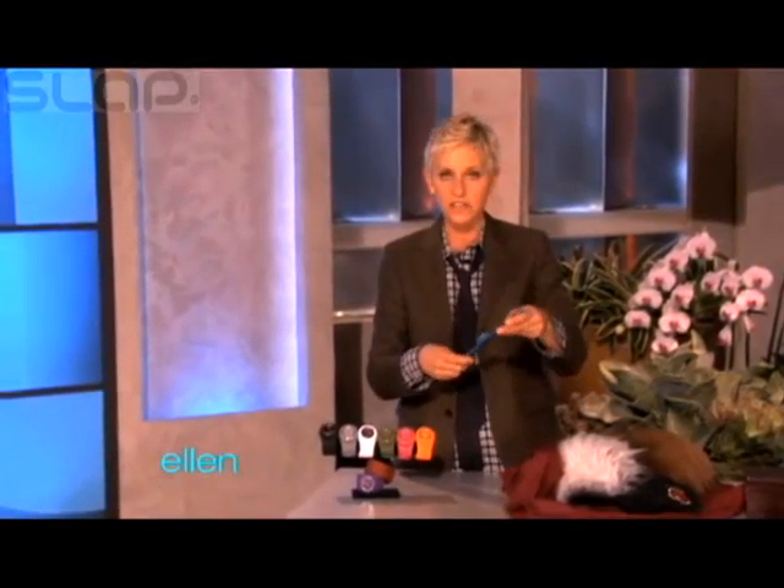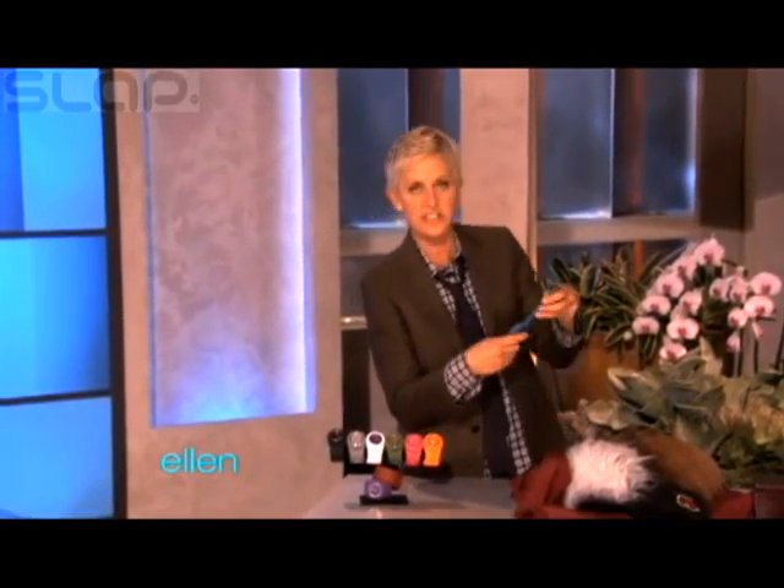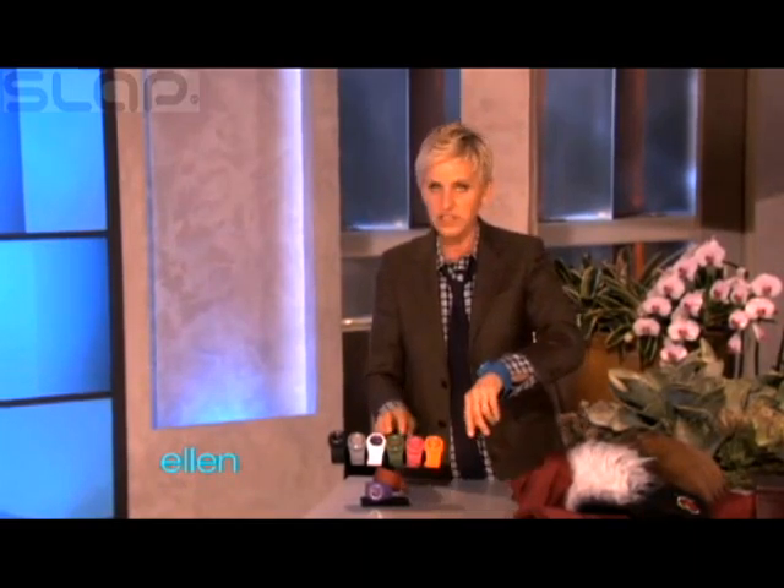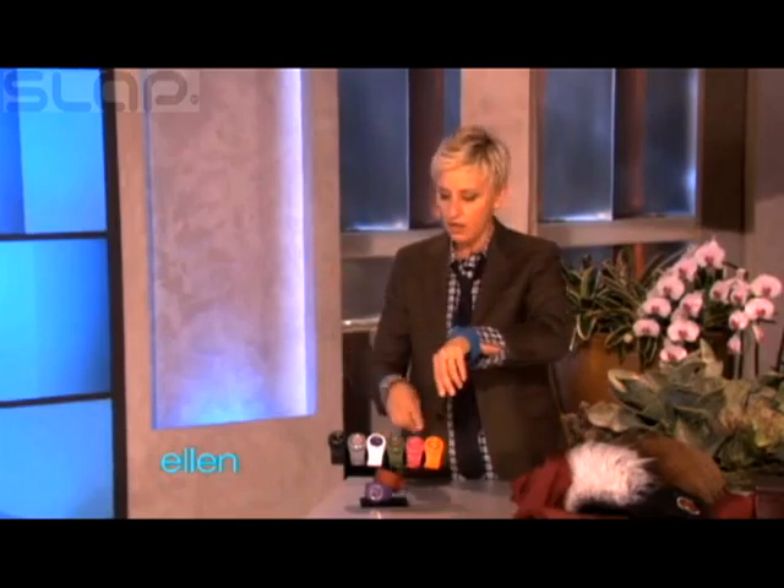These things — have you seen these things? These are called a slap watch. And what you do, because sometimes you don't have time to buckle a watch on, you just got to go — and you just do that, and it just gets right put on your hand like that.